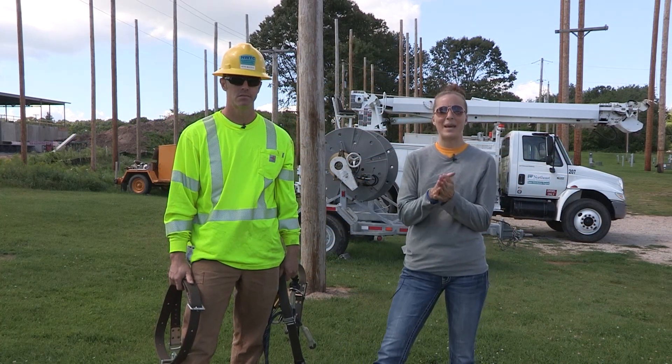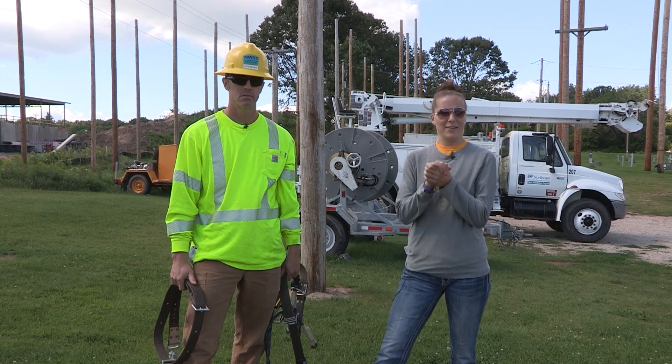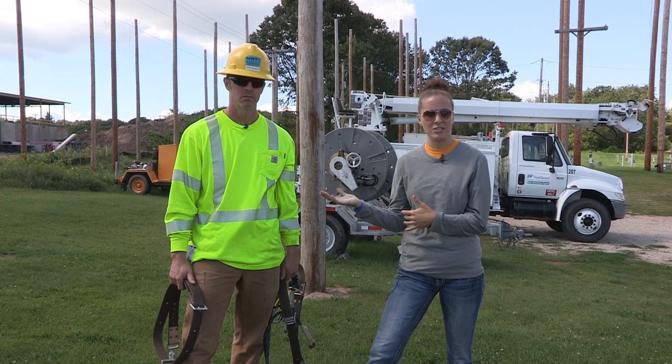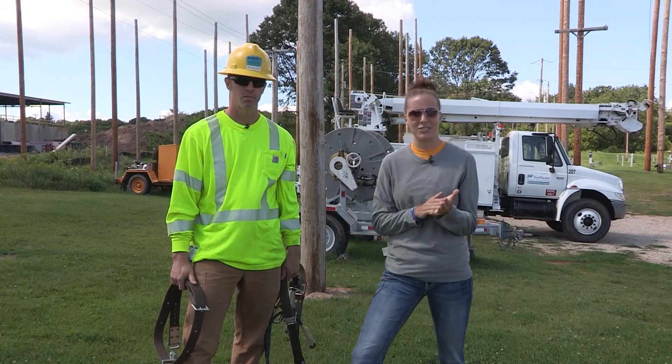Hey everyone, Heather with Technology in Motion back again. Today we are out with our electrical power distribution program and we have Pete here, one of the instructors, who is going to teach us about some of the technology that they use in this program.